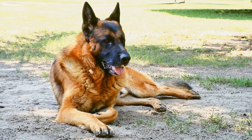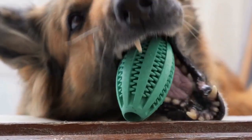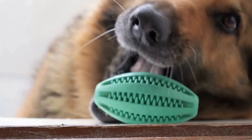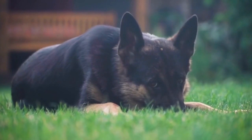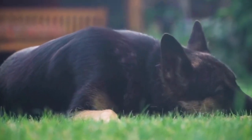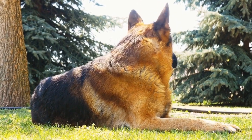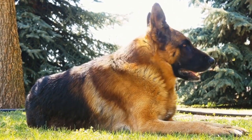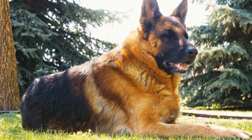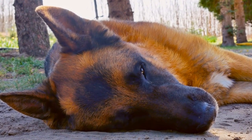5. Historical Hound: History buffs can enjoy this costume idea by transforming their German Shepherd into a famous historical figure. From Cleopatra to George Washington, dress your dog as an iconic personality from the past. This costume will not only educate others but also spark conversations and create memorable memories for all. Just make sure that your dog is comfortable wearing the costume and can move around freely.